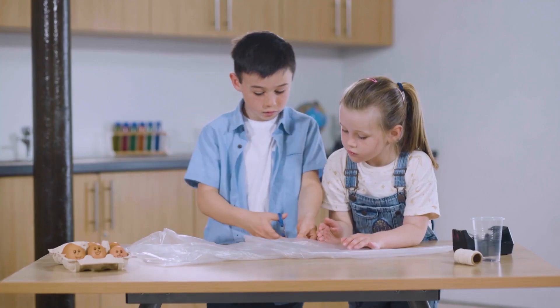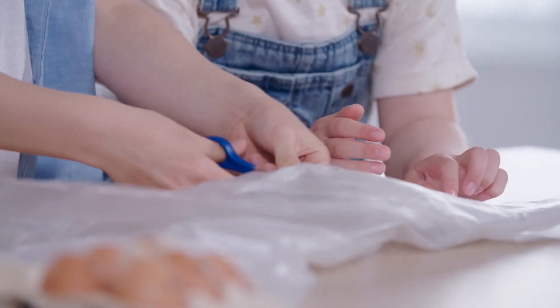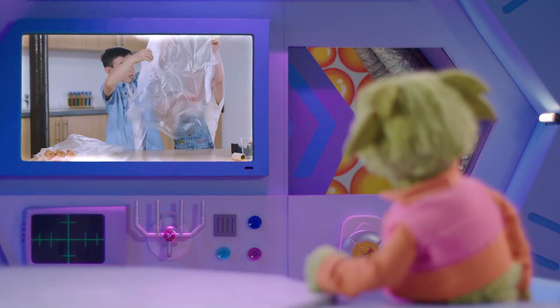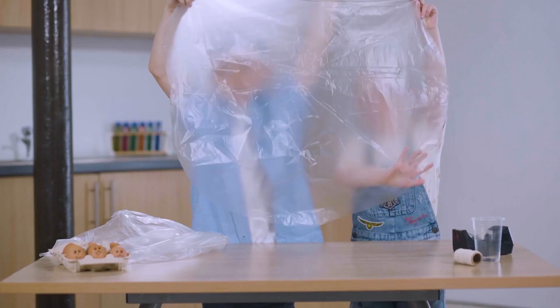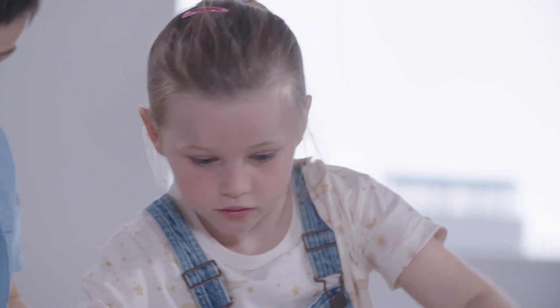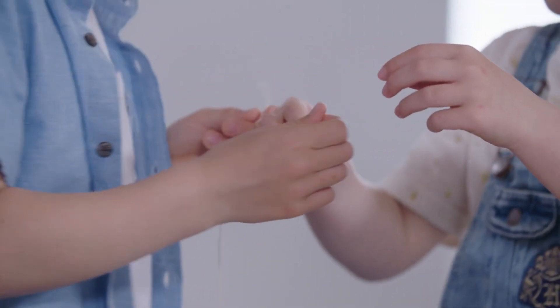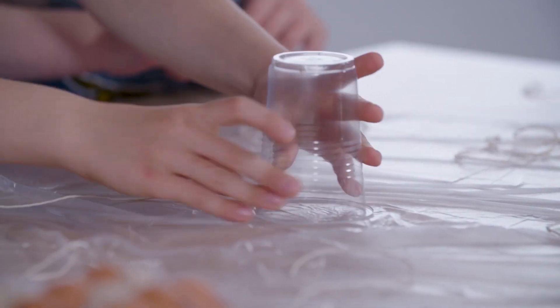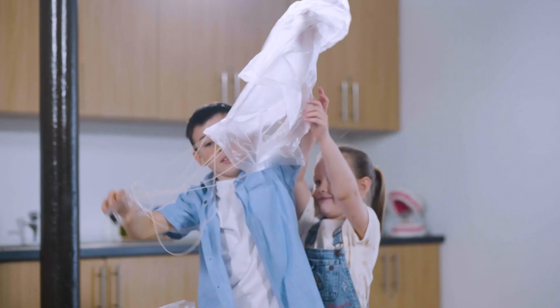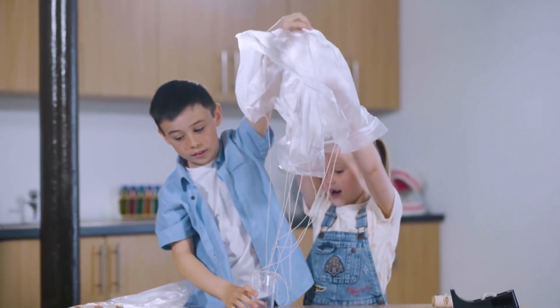First, they need to cut this plastic sheet into a circle. Let's open it. Look, it's so big and round! Yes, and that should create lots of air resistance. Now they're using string to attach a cup to the plastic circle. Yay, we made a parachute. Let's put an egg inside.